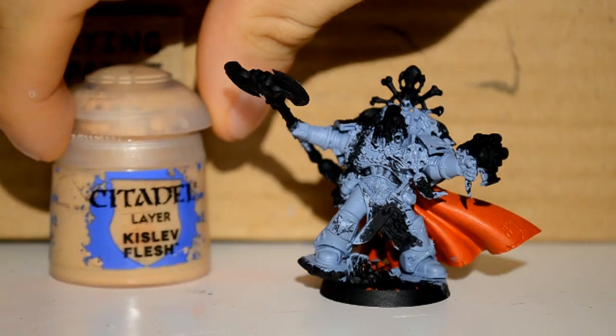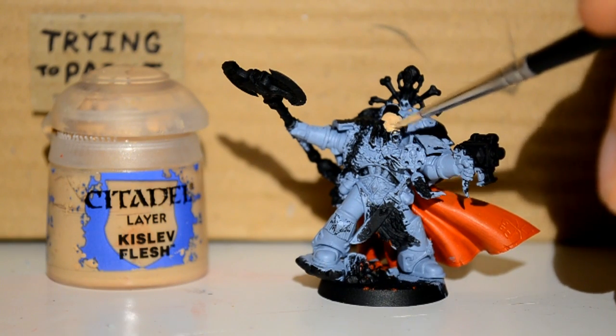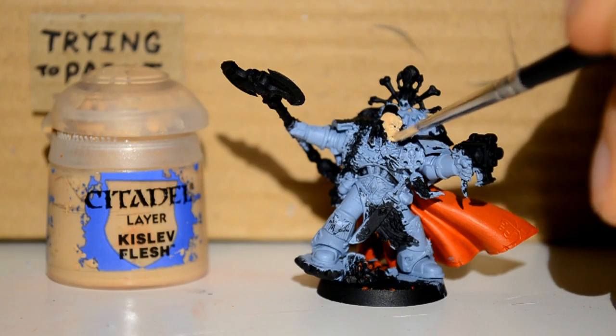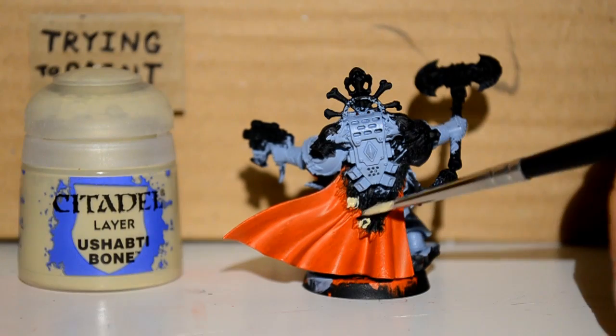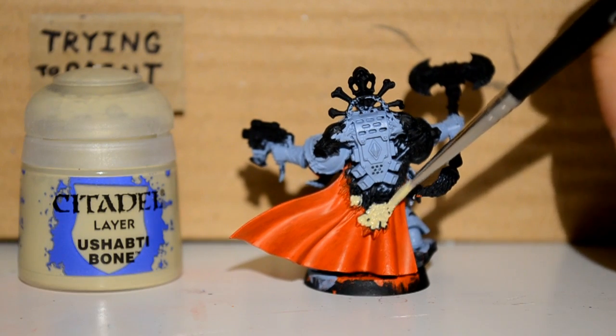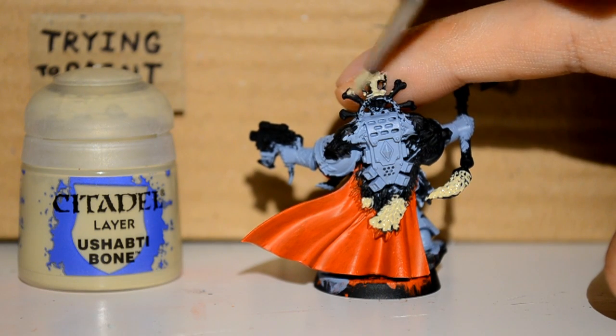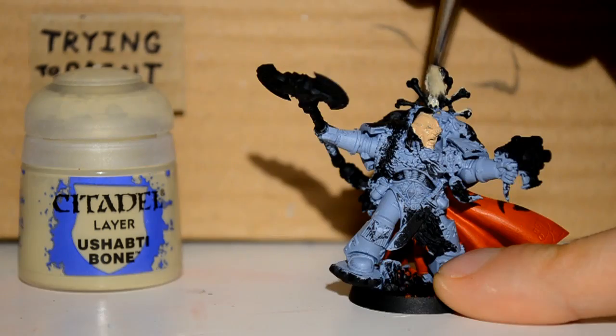Then I want Kislev Flesh. This is for his little squishy face, his little fleshy face, because he doesn't like wearing a helmet — he likes to walk around growling at people. Then I want Ushabti Bone. I'm doing all the furry parts, the bony parts, the wolf tail parts, and all the parts which would be suitable.